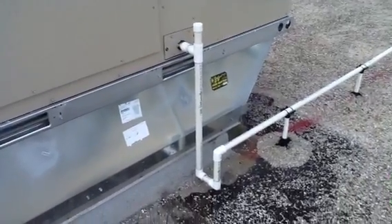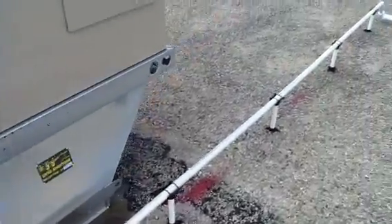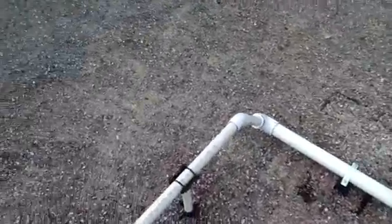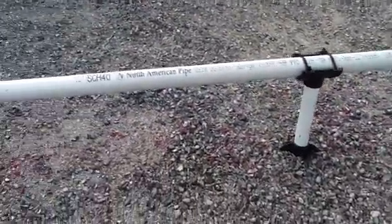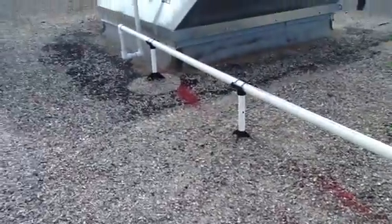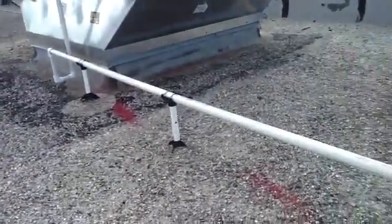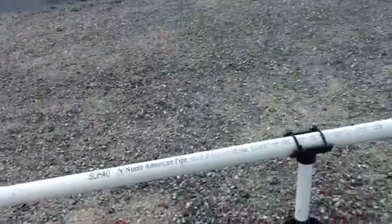You notice we start out here with one inch pipe. We've got our trap. I want you to look at how we increased the diameter of the pipe here, and also look at the stands we put this all on. Notice the pitch — there's a pitch of about a half inch to an inch on this end.